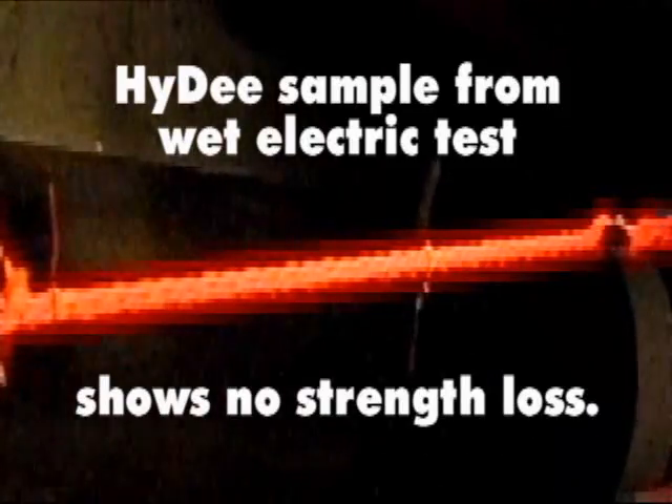At the conclusion of the test, the High-D was tested to destruction on our brake testing machine and retained its original strength.